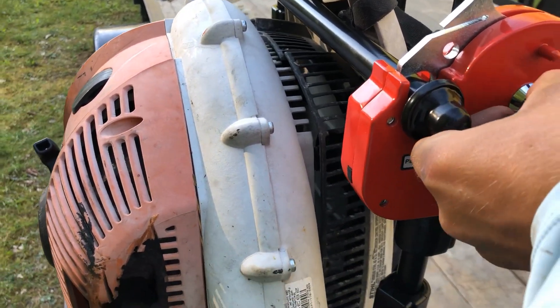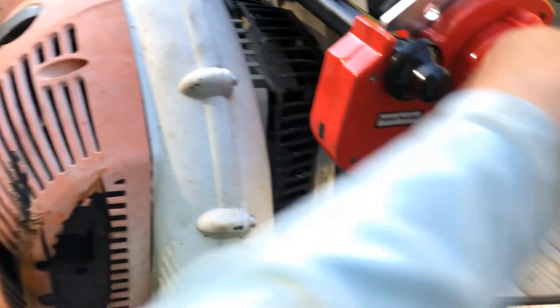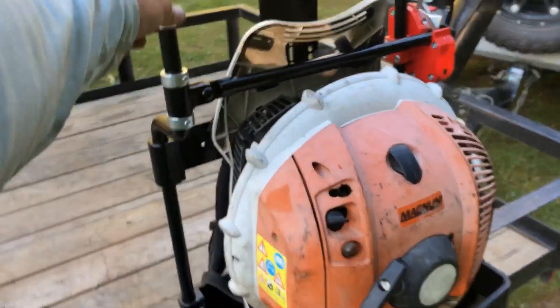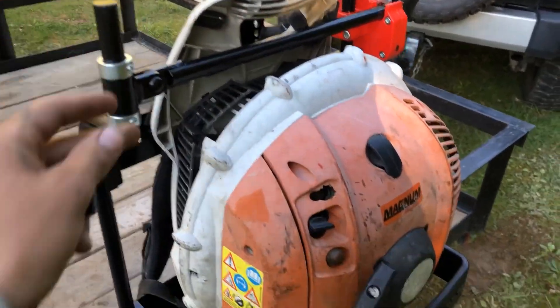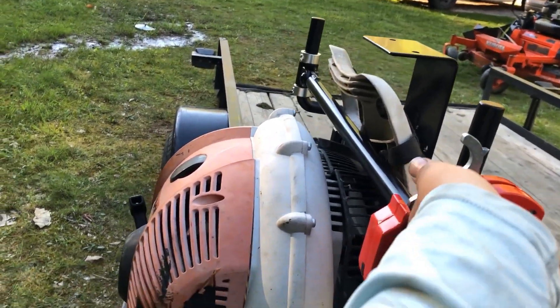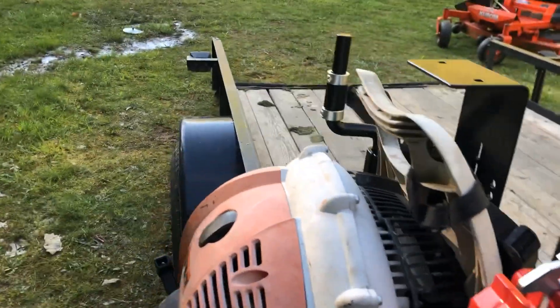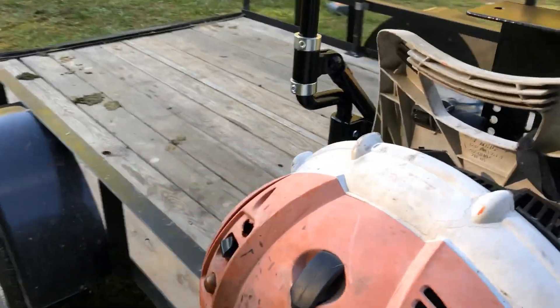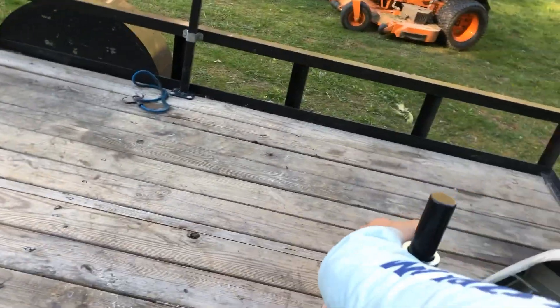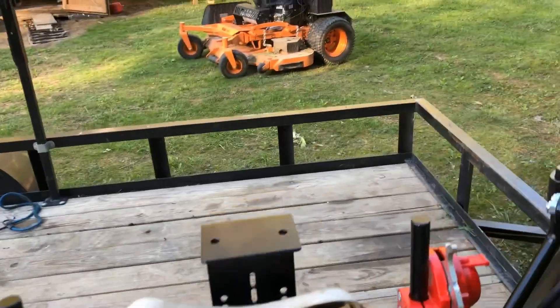We did have a little mounting issue — it was a little shaky, but we got it mounted a little better and it's not as shaky now. It still has a lot of play though. To use it, you just pull this black thing up, pull your backpack blower out — but don't let it swing like that. I'm going to leave it in here for the night since I have to get up early to mow.